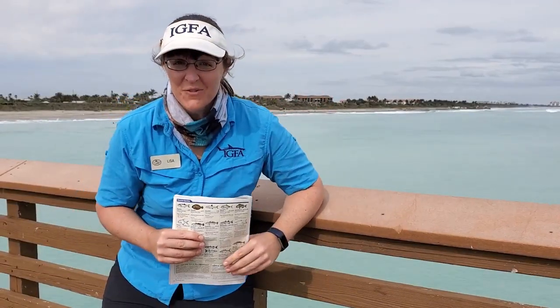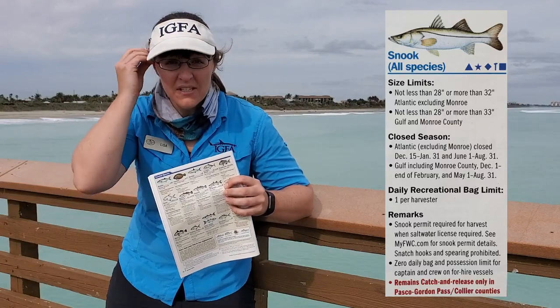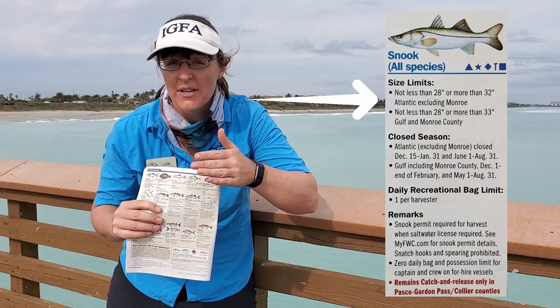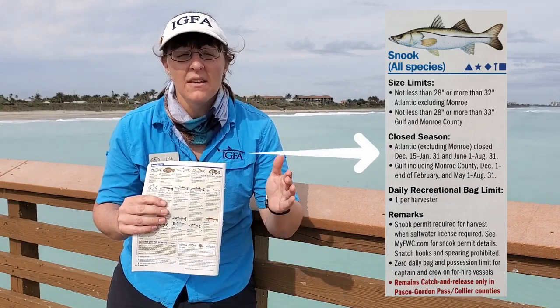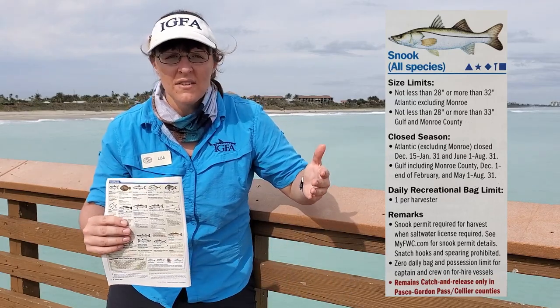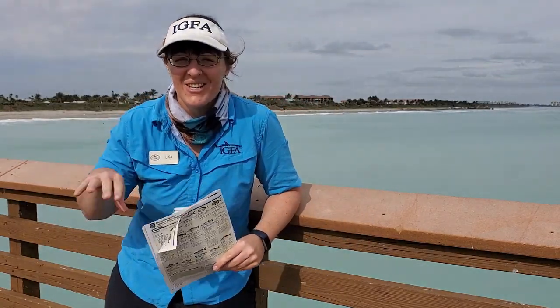Wow, that was an exciting fish and we thank Sarah so much for helping us out with that one so that Joanna could land it. That was a snook, like she said — it was a little under slot, not quite 28 inches. In the Atlantic they have to be between 28 and 32 inches. But also they are in a closed season right now — closed season is December 15th to January 31st, and today is January 7th. Closed season because snook are out there spawning, making sure they make more snook babies so we can catch them later on in the future.